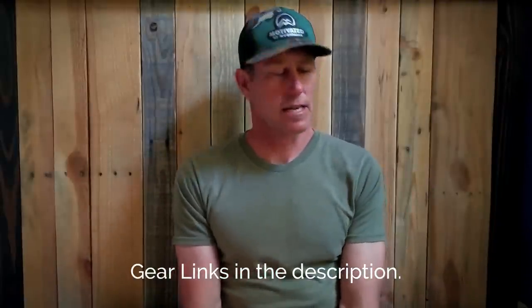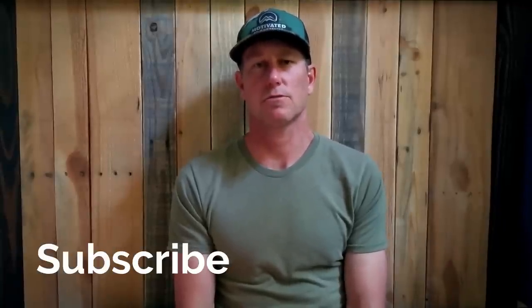If you liked the video, hit the like button. If you haven't subscribed to the channel, please do so — we've got lots more videos coming, tons of stuff to talk about and show you guys. If you want to follow along on Instagram, that's at Motivated by Mountains. Until next time, I'm Scott. See you again soon.